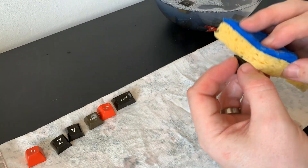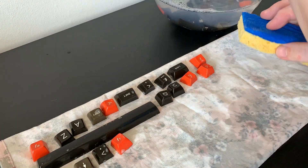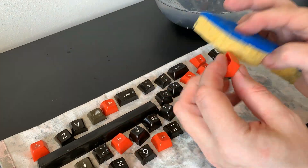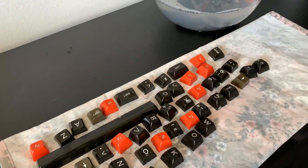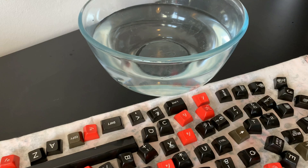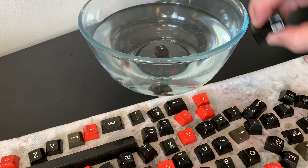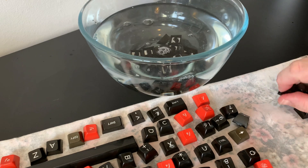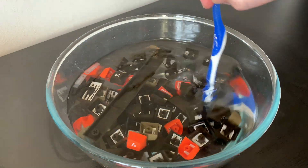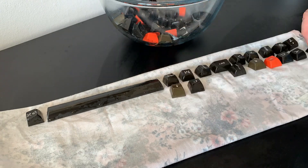Next we have to clean each key cap individually and place it on Mrs Retro Shack's finest tea towel to drain. You could of course use a less fine tea towel, but I can't guarantee your results. We'll pop them back into a bowl of clean water to rinse off before going through the whole process again. It takes time, but this is the bit of the computer you spend the most time touching, so it's right and proper that it gets the most attention.